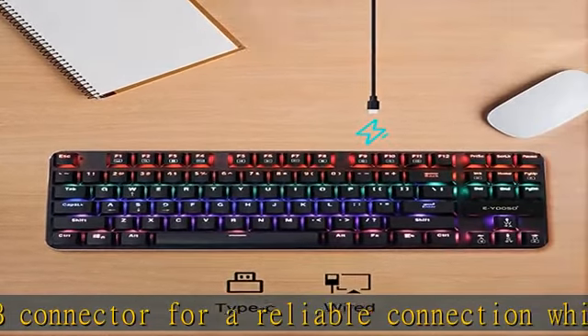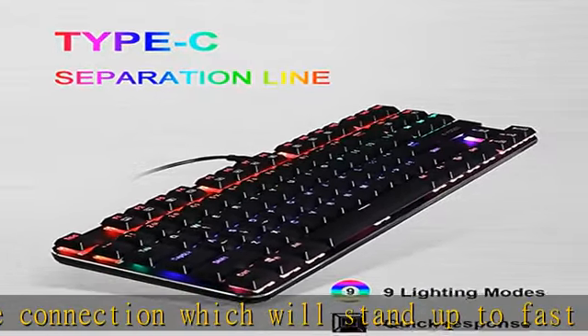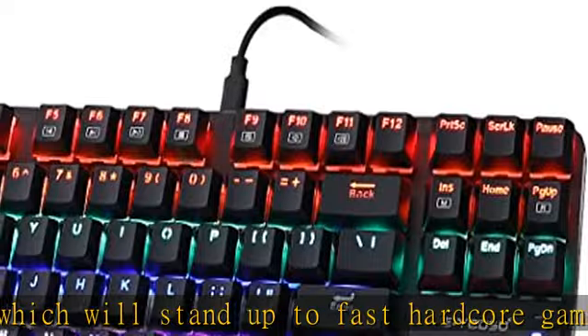Cool LED backlight design. The EOSOK 630 LED mechanical gaming keyboard features nine color light modes and five levels of backlight brightness. Its keycaps come with double-shot injection molding, offering crystal clear uniform backlighting and lettering that doesn't scratch off.